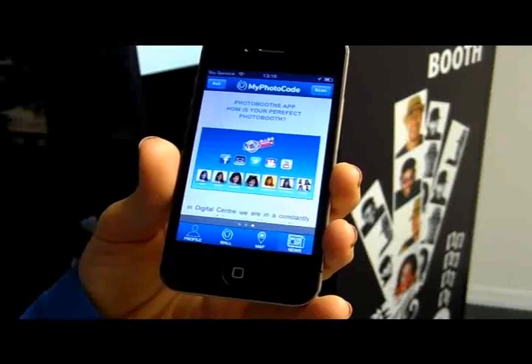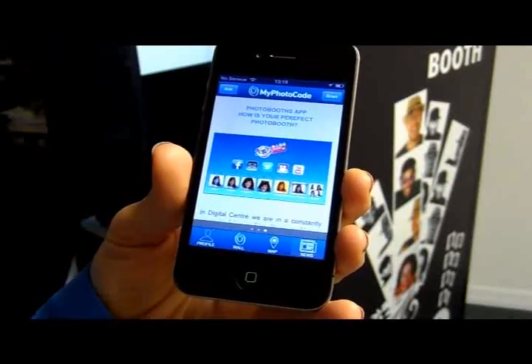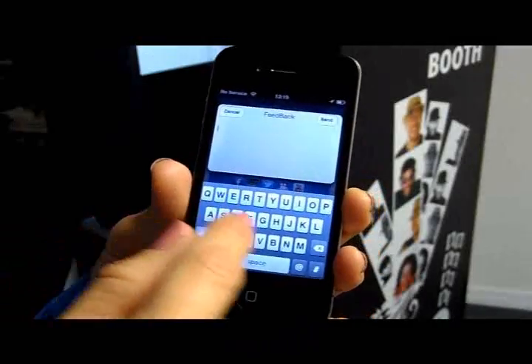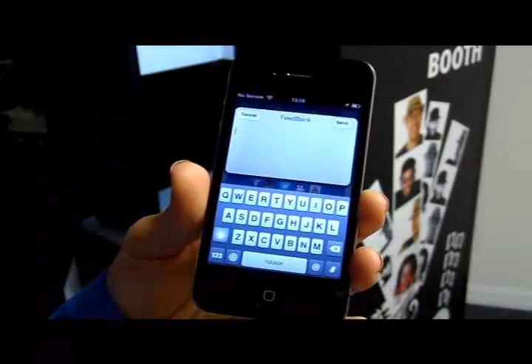I would like to give my feedback about this news application. So I can go to the ask button, type in my message, and send.